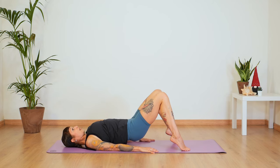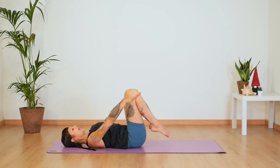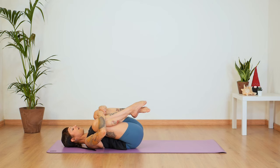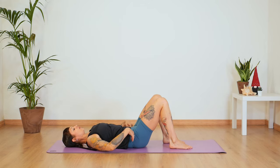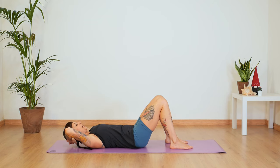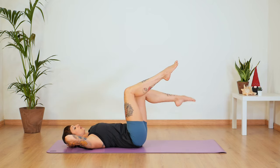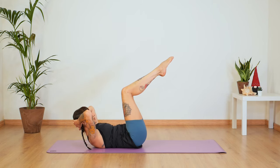Roll up. Place your sacrum down, your heels down and hug your knees into your chest. Well done. Make sure that you find some length in your lower back here. And place your feet back on the floor. Bring your hands behind your head — make sure that your elbows are in a V position.